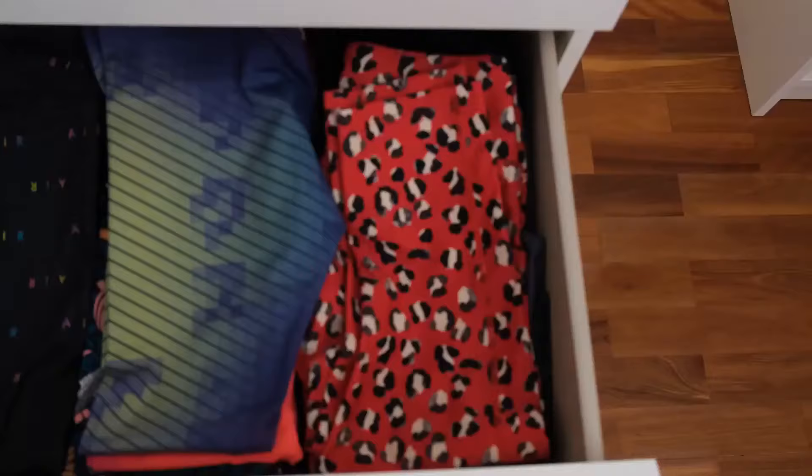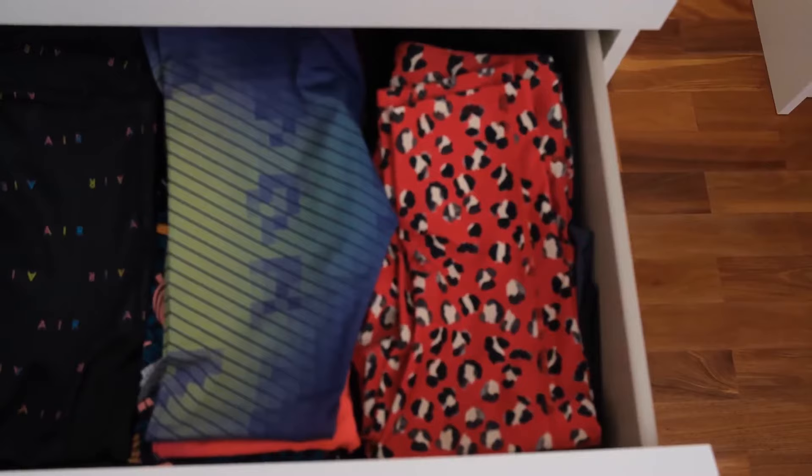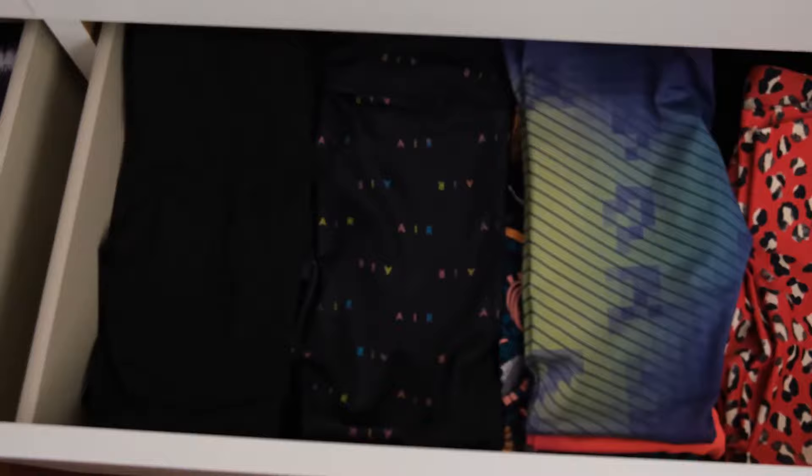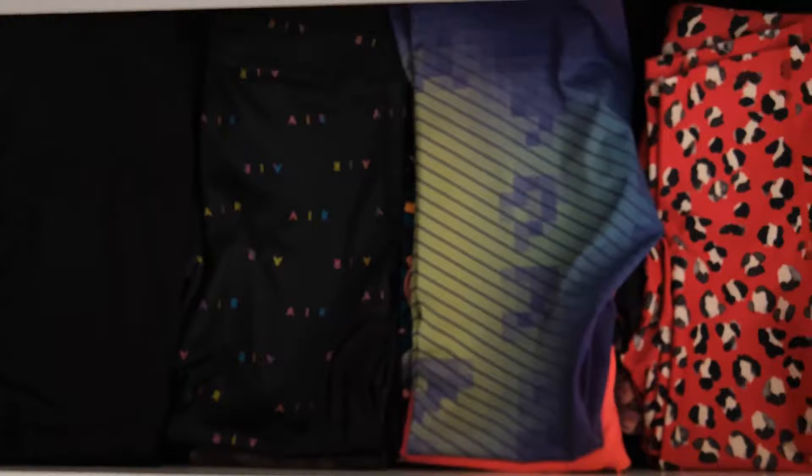I've separated my leggings by colour and type, so I have my three-quarter length cropped and capri leggings, my coloured leggings, my black leggings with patterns on it, my plain black leggings, and my shorts in the drawer next to it. The problem is I find that I often forget to wear the clothes on the bottom because I can't see it. It also takes up more than one drawer and I think it could look more neat and tidy.